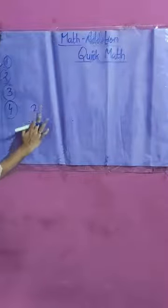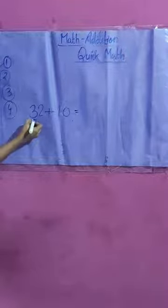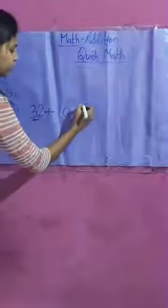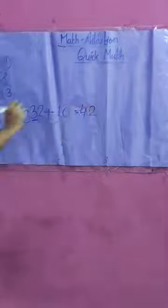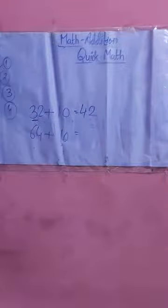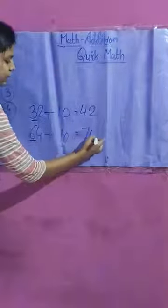For example, 32 plus 10. The digit at the tens place is 3, so it increases by one to become 4, and the 2 stays as it is. So 32 plus 10 is 42. One more example: 64 plus 10 — the tens digit 6 increases by one to 7, so 64 plus 10 is 74.